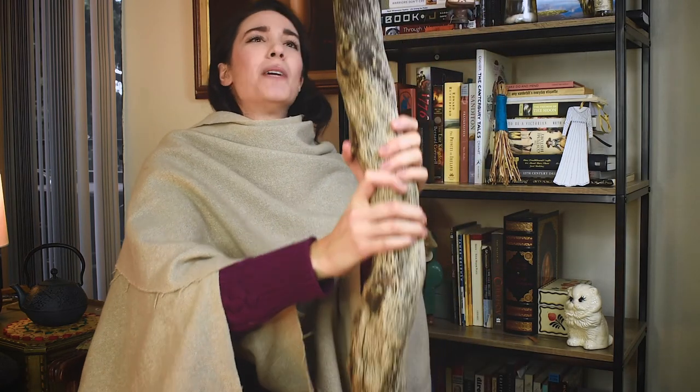Thanks for watching, and I'll see you next time. I feel like I'm Gandalf the Grey right now. You shall not pass!